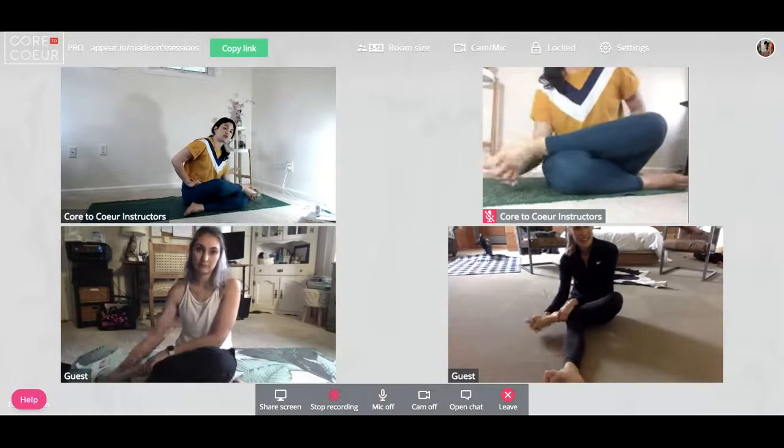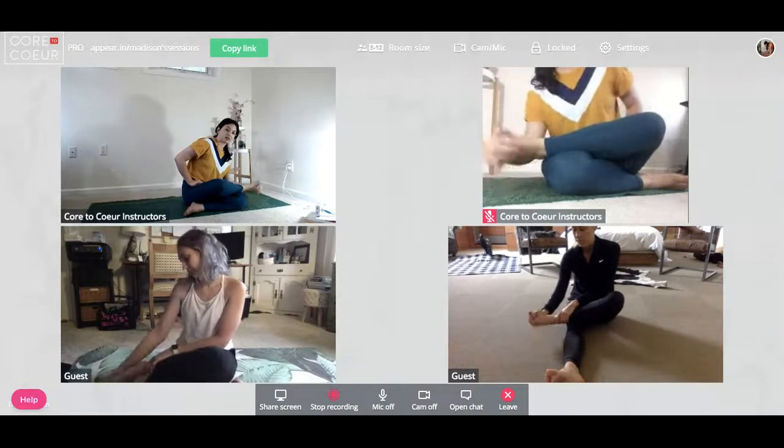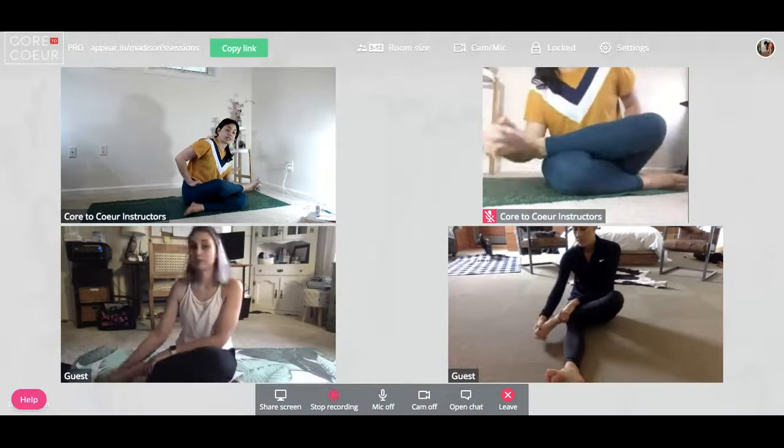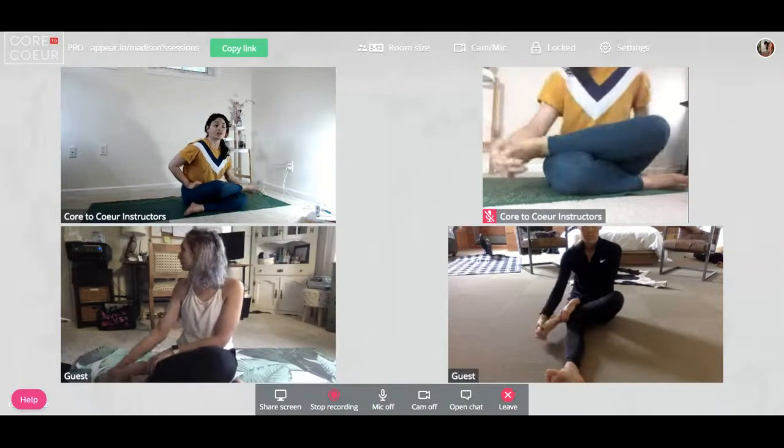Here's an amazing stat: 25% of our body's bones are inside of our feet.